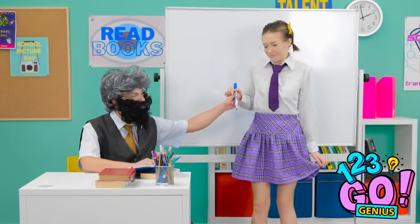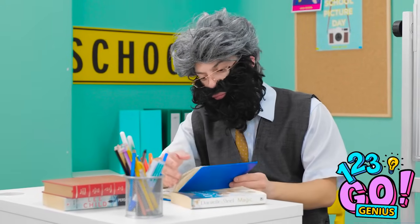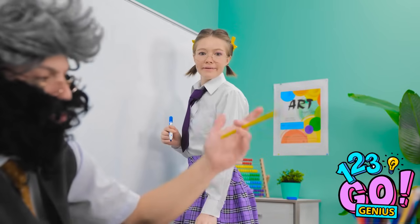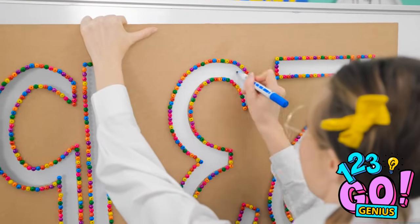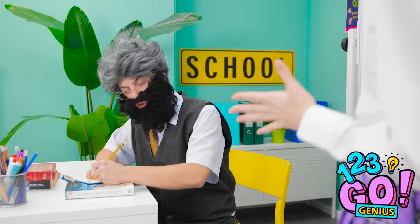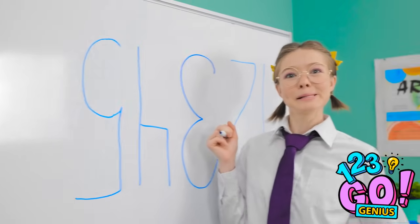Feeling lucky, Tina? I think you'll be surprised. I've heard that before. He's not looking — I'll use the number template. This'll show him! I wrote the numbers! Are you kidding me? This is why I have gray hair. Just sit down.